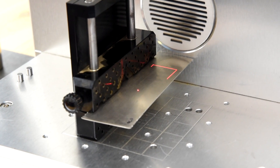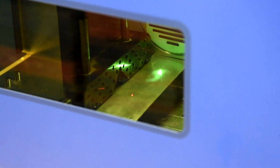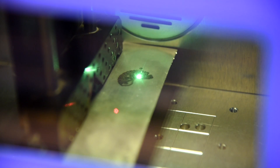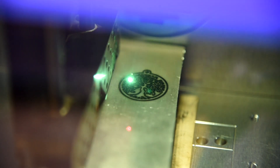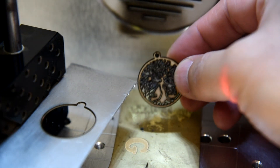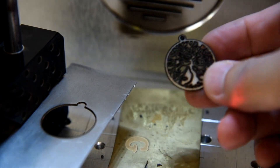OK. Let's start engraving. OK. We're done with the cutting — it comes right off, tap on it a little bit, and the cut out comes right off.